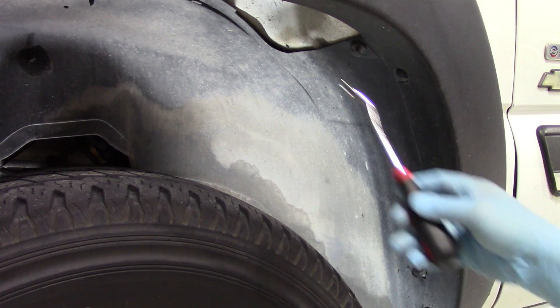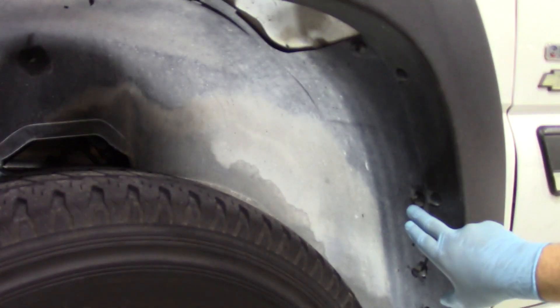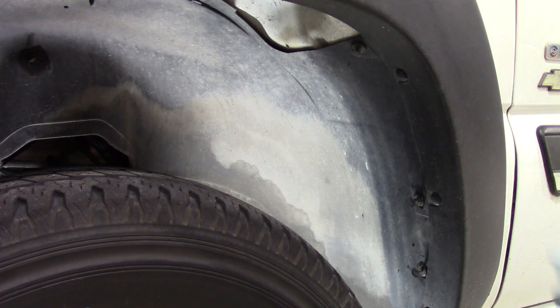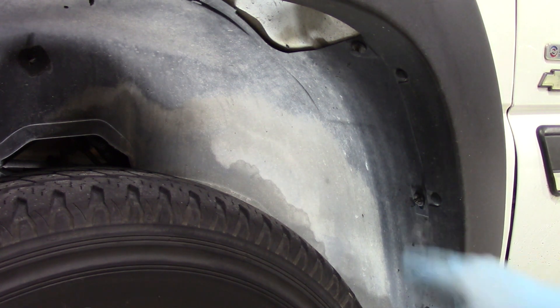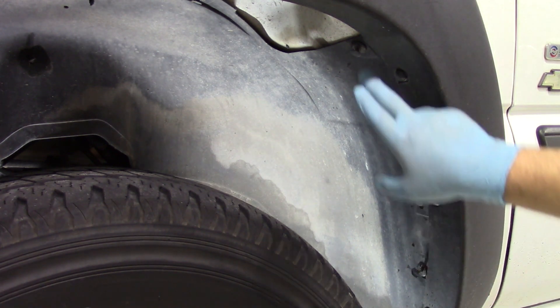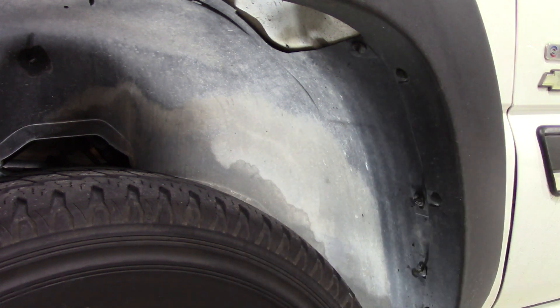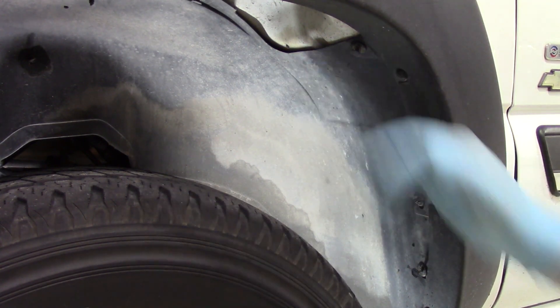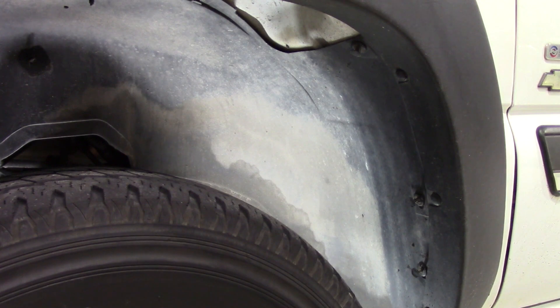You'll want to do that all the way around and be careful with these because after several years of being in place they do get brittle, and it's not uncommon to have a few of them break. If that happens, just make a quick trip to your local parts store and get some retaining clips — most of them have kits you can use when putting the fender lining back in. Once we get this out we'll have access to the glow plug itself and be able to remove the connection and start getting the glow plug out.